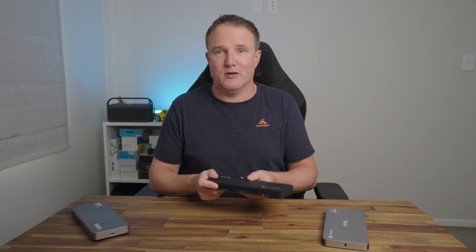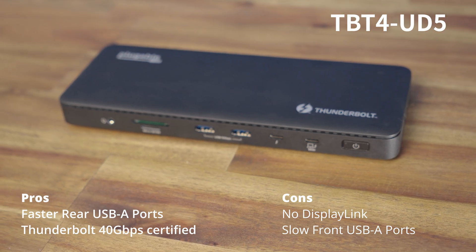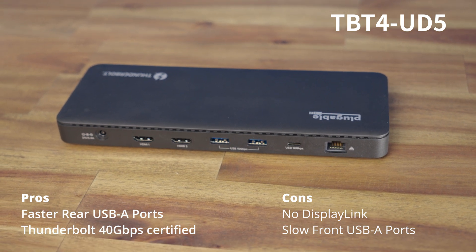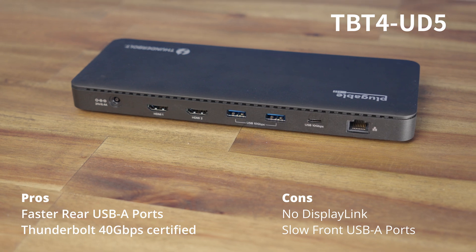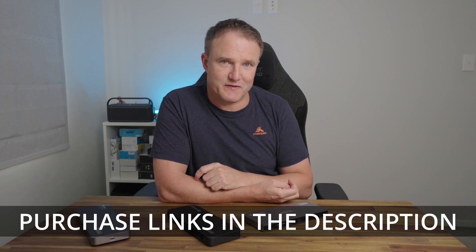For the perfect Goldilocks middle option, there's the TBT4 UD5. It doesn't have DisplayLink, which might discourage some people, but it is Thunderbolt certified with faster data transfer speeds on the rear and costs less than the TBT6950 PD — at the same $200 as the UD6950 PDH. Hopefully this has helped you decide which is right for you. Leave a comment below letting me know which one you'd pick. Purchase links for all three are in the description, and if you want to look at even more options, check the link on screen. If you've enjoyed the video, please like, share, and consider subscribing.